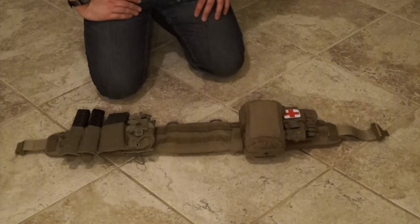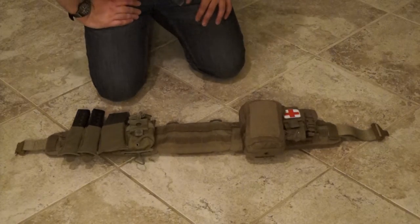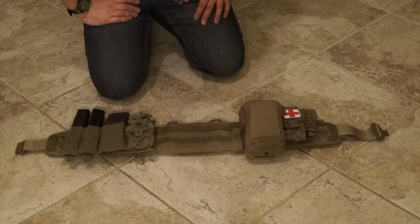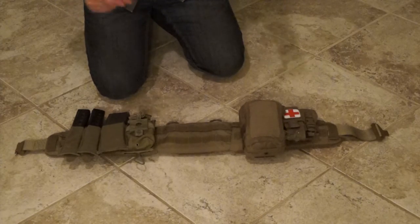Hey everyone, Justin here from Soda Milsim. Just doing a follow-up video to our original packing video where we showed you how we pack for a 48 to 72 hour Milsim event. A lot of things have changed since we shot that. We've condensed and consolidated and pruned gear to get things more dialed in, and we wanted to do a follow-up to show you what all has changed.